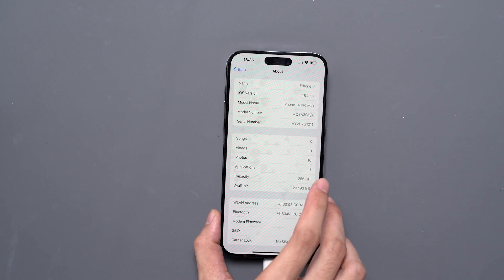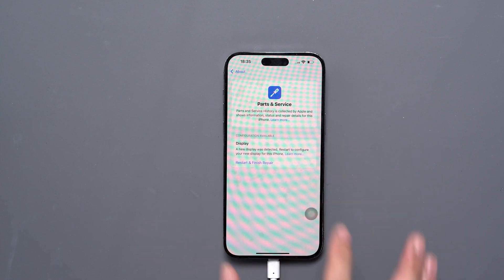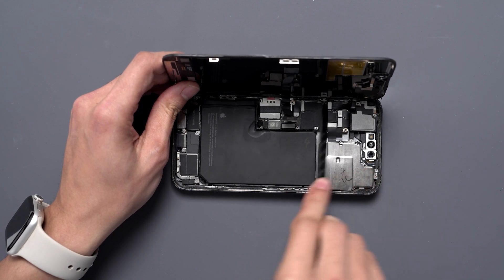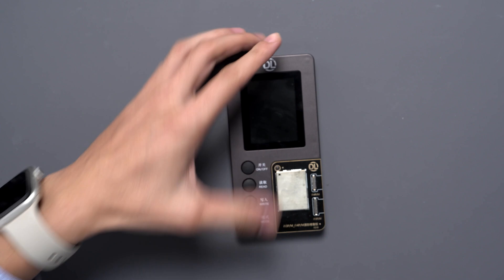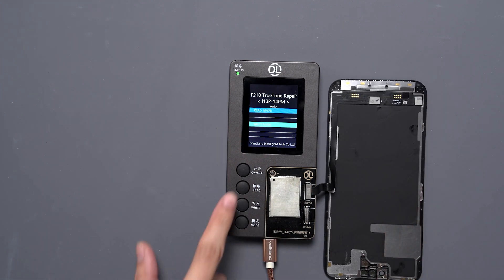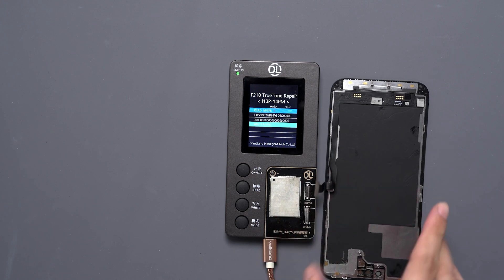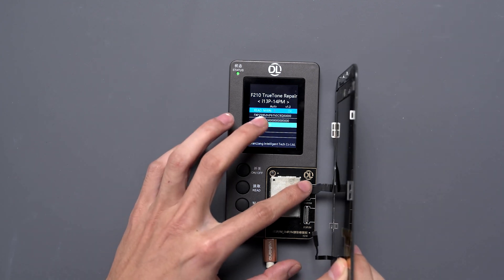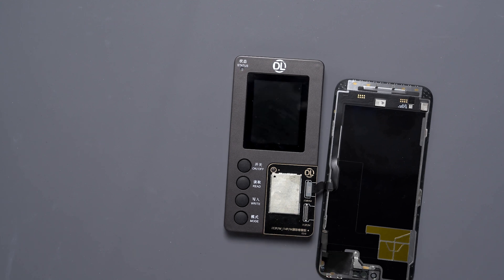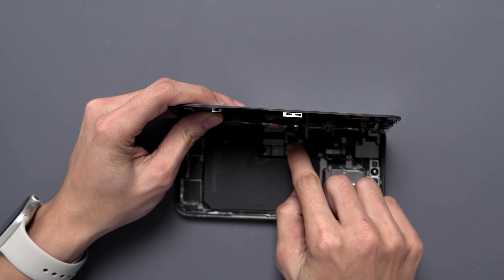After rebooting and going to Settings, we have a parts and service display message. Now let's apply the solution to this issue. First, remove the new screen. Use the DLF210 device — connect the old screen's flex cable to the corresponding connector and click Write Data to save the old screen data to the device. Then connect the new screen and its flex cable to the corresponding model connector and click Write Data.